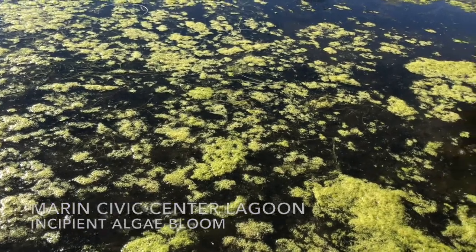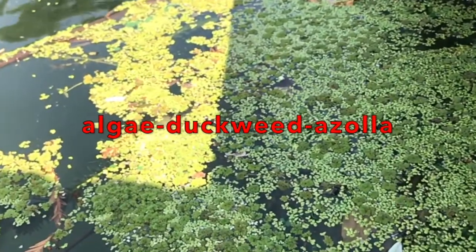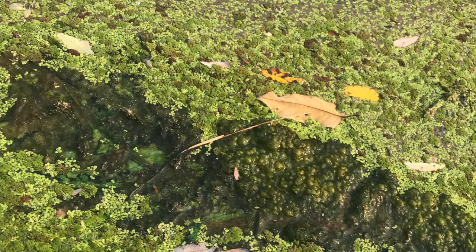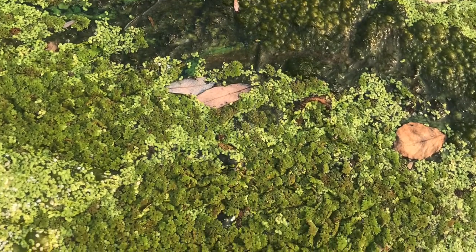It's not actually just an algae bloom — it's actually an algae, azolla, duckweed bloom. This trifecta of aquatic plants grows in symbiosis and is able to channel carbon dioxide down into the water column where algae below the surface can also feed off of it, and they grow in this uncontrolled fashion.